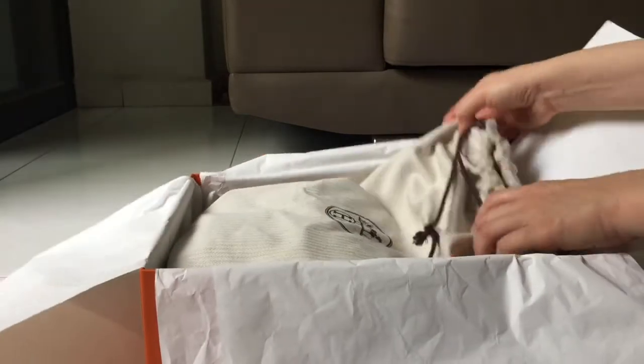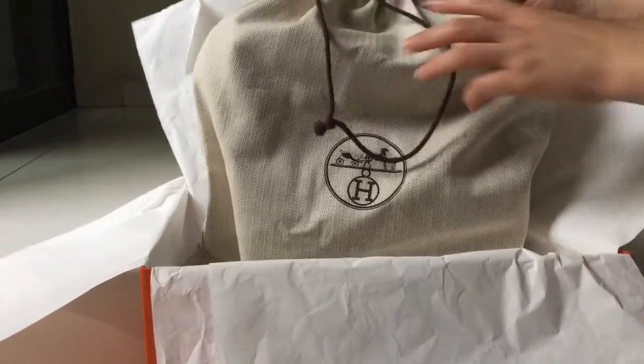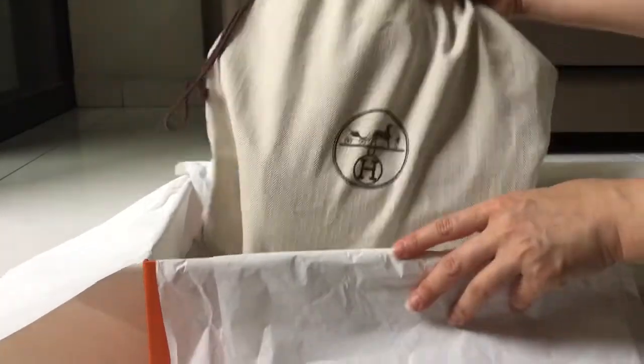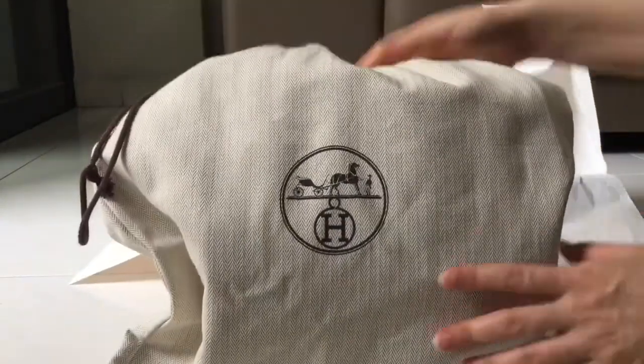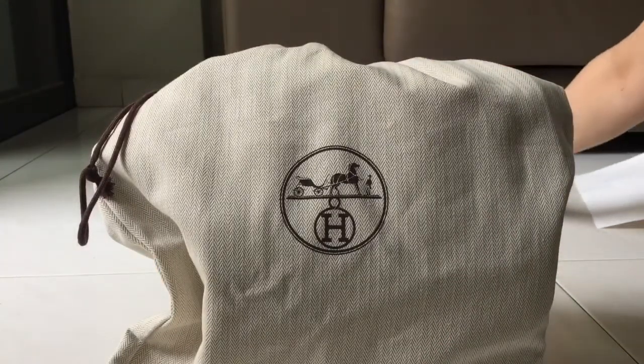This comes with a dust bag. Can you guys already guess what it is? Let me just take the box away.